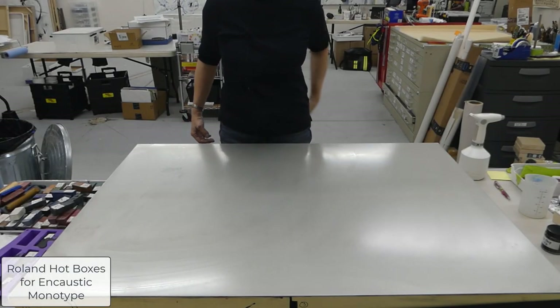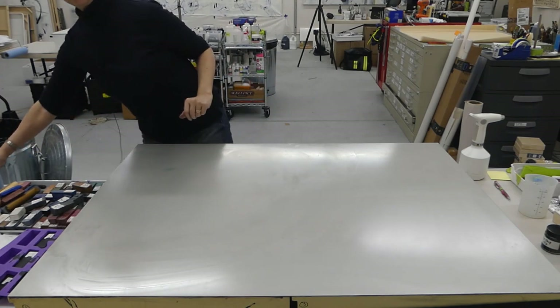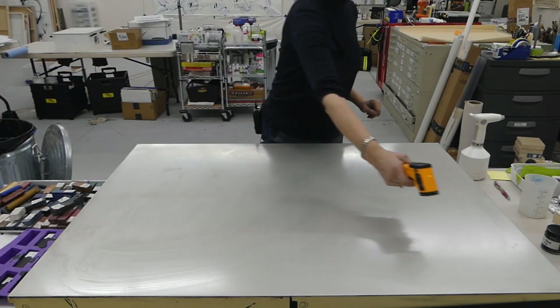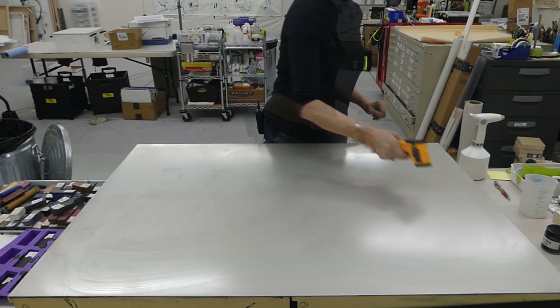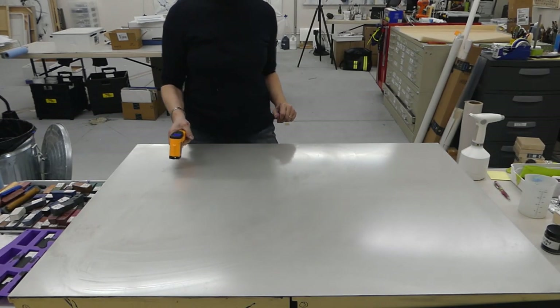These are my Roland hot boxes — I've got four of them together and I've been heating this up. That's 157, 168, 163, 165.